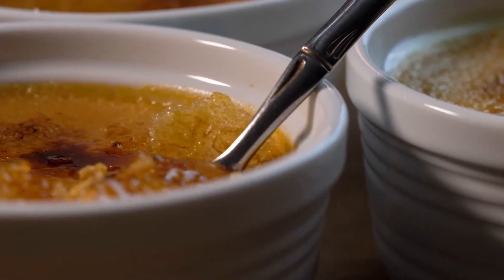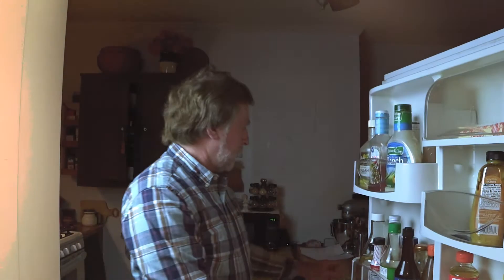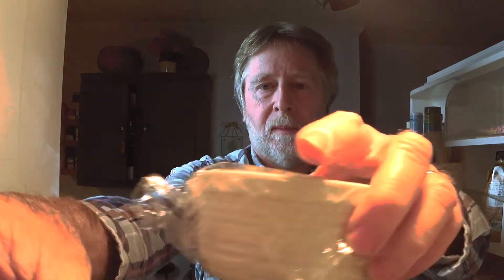The nice thing about crème brûlée is it can be done ahead. You can keep it in the fridge for a day or two and then pull it out before your guests arrive and do the brûlée top and have a wonderful gourmet dessert.